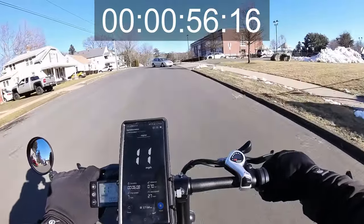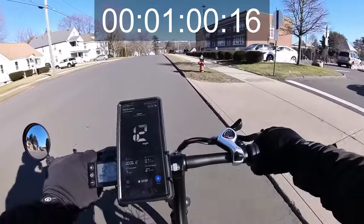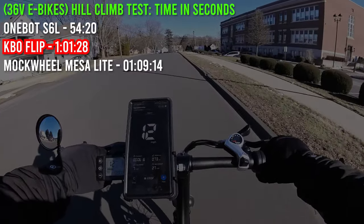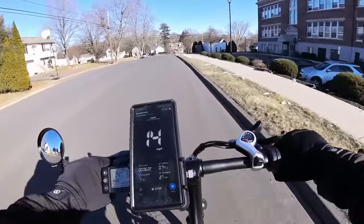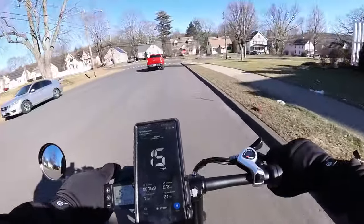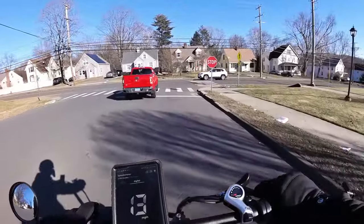We're not doing too bad for a weaker bike — finishing up at 12 miles an hour. This is a slower e-bike. Allegedly the motor peaks at 500 watts and it's a 36-volt system, so you don't buy stuff like this for speed.